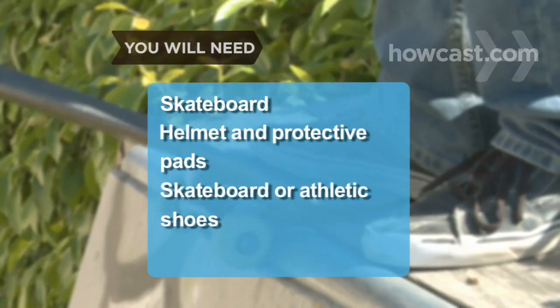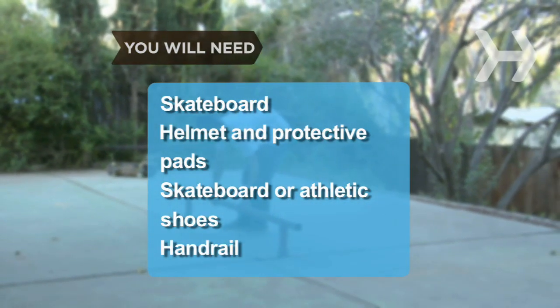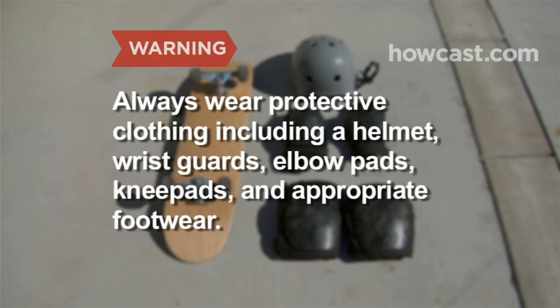You will need a skateboard, a helmet and pads, a pair of skateboard or athletic shoes, and a handrail not attached to a wall. Always wear protective clothing, including a helmet, wrist guards, elbow pads, knee pads, and appropriate footwear.